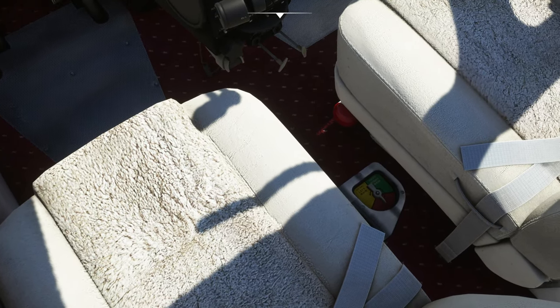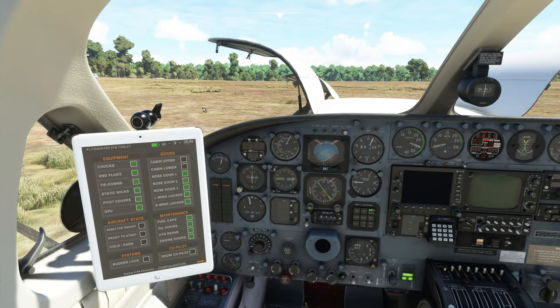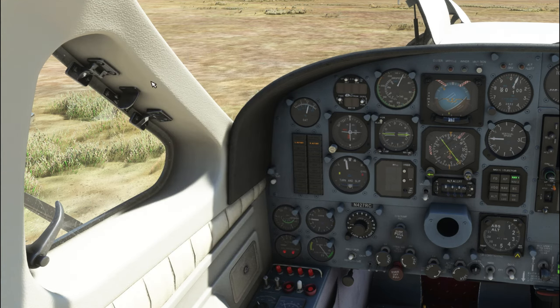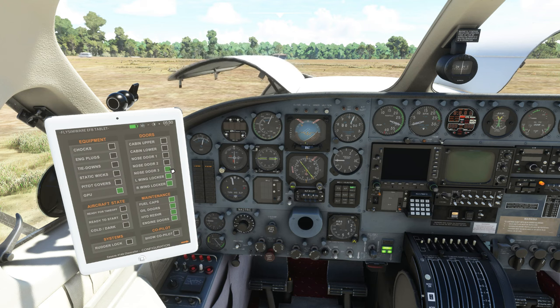There are two fuel valves down here on the floor, and with the armrests down they might be in the way. On the left-hand side we have a fantastic EFB tablet from Fly Simware. If you accidentally close it, all you have to do is click on the top corner of the window to bring the tablet back up. On the first page of the tablet you can turn on and off a lot of the outside equipment as well as open and close some of the doors.